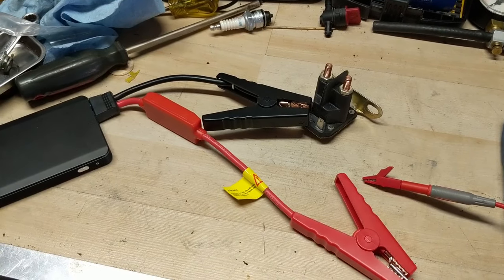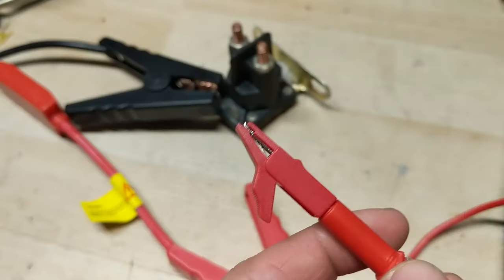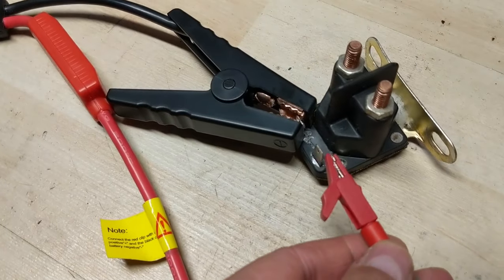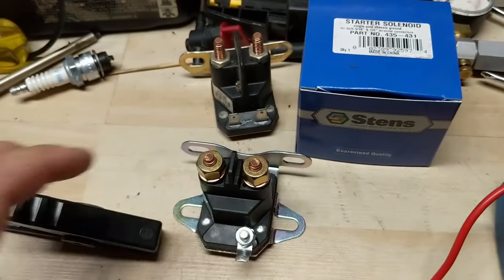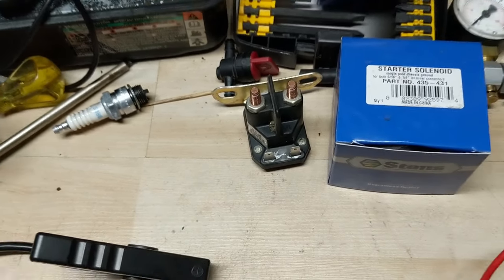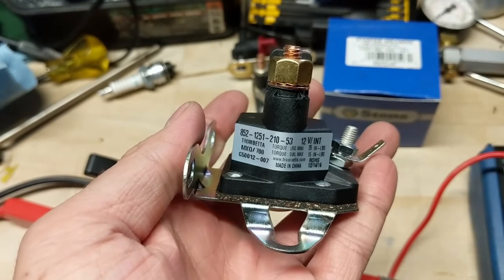Right now we're just going to do a 12-volt test on the solenoid. I know that when I turned the key the solenoid clicked, which means the solenoid is getting 12 volts from the key switch. I have a Stenz part number 435-431, and this is what's known as a three-post solenoid — or what Stenz calls a single pull. I like these ones better because they have their own ground wire, whereas with the other type, bolted to a riding lawnmower frame, you can sometimes get rust built up so the ground ends up going bad.